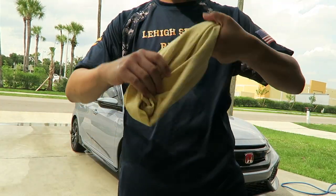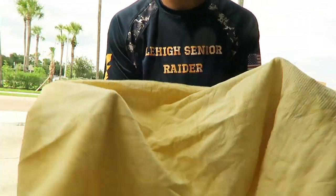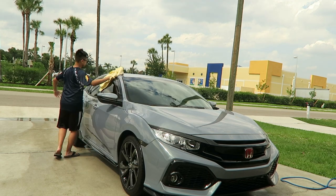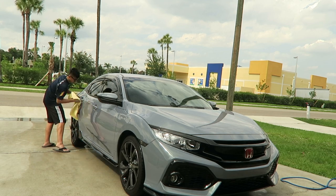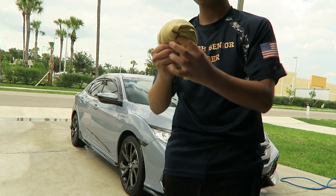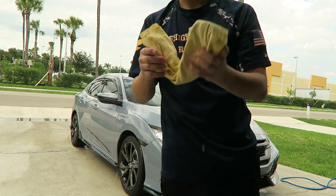We're going to use this thing called the Absorber to wipe off the car really easily. It's better than a microfiber cloth because a microfiber cloth gets wet really easily and you can't really wipe the car that well. With the Absorber, you wipe the car down, squeeze out the water, and then continue wiping.